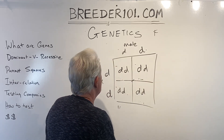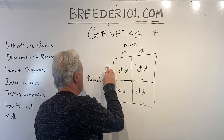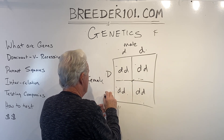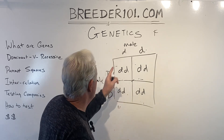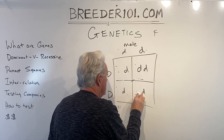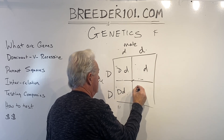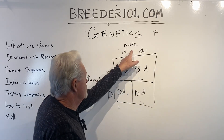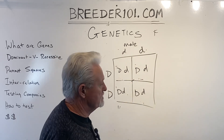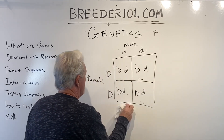Let's do the last example: a non-blue dog bred to a blue dog. You get all blue carrier dogs. Every dog from breeding a blue dog with a non-blue dog is a blue carrier — none of them show it, but they can all produce puppies that do. So that's it on Punnett squares. You can go a long way with Punnett squares, but that gives you the core idea.